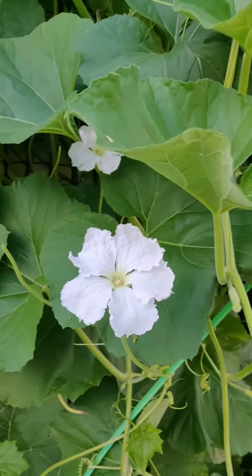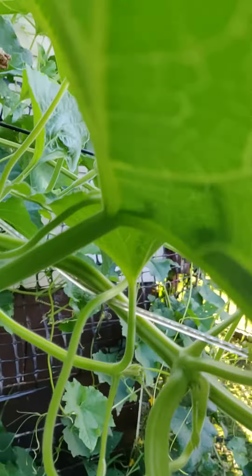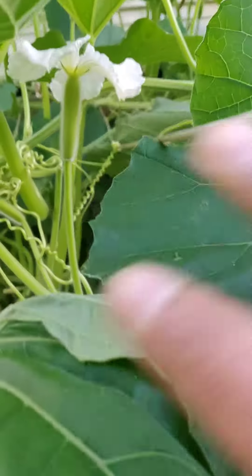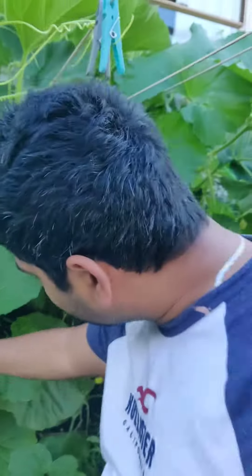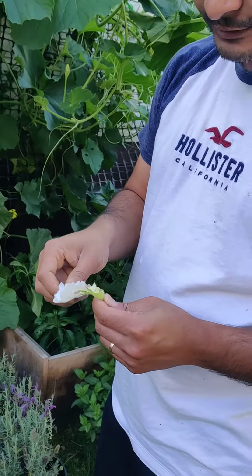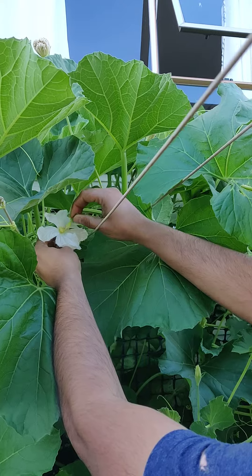How to do pollination for bottle gourd. These are the male flowers — you can see there are a lot of them. This one here is the female flower. What you do is take the male flower, remove the petals, and rub it on the female flower like that.